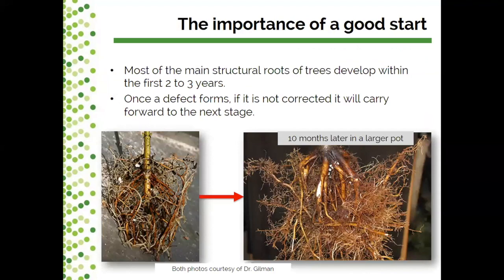Why do we care about early production practices like container choice? The main structure of trees develops within the early stages you're working with. If a defect forms in those core structural roots and it's not corrected, it will be sustained in the next stage of production — whether upsizing into a different container or heading into the field. Those core structural root defects will be persistent.